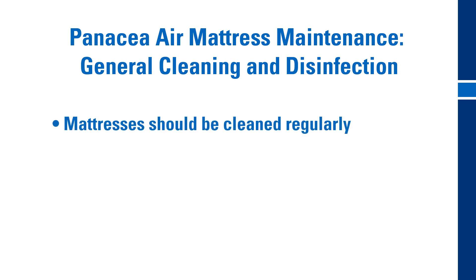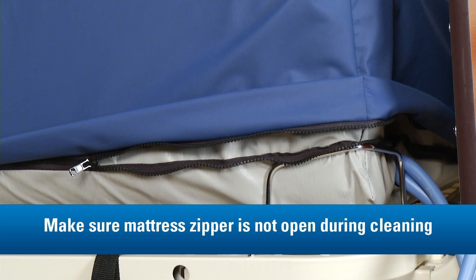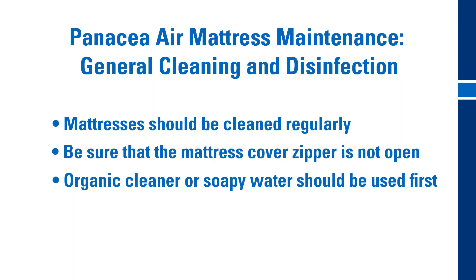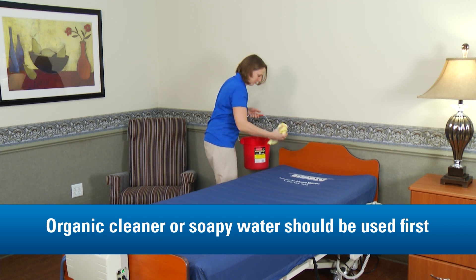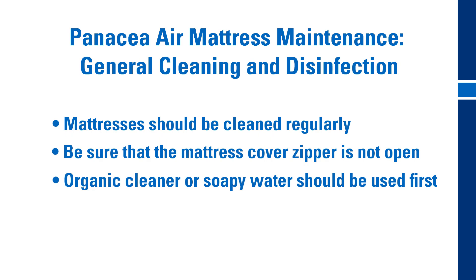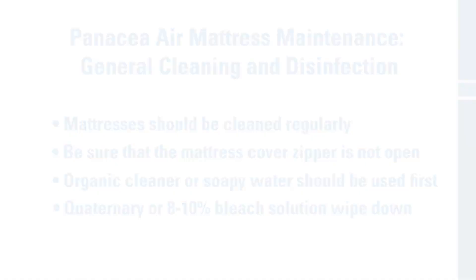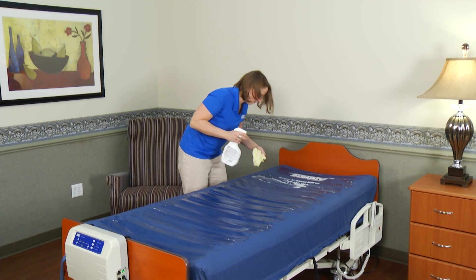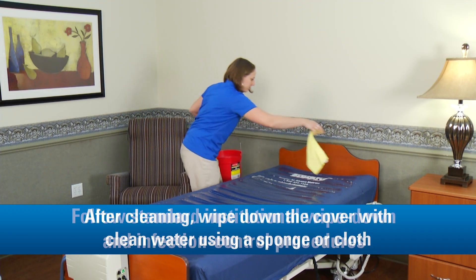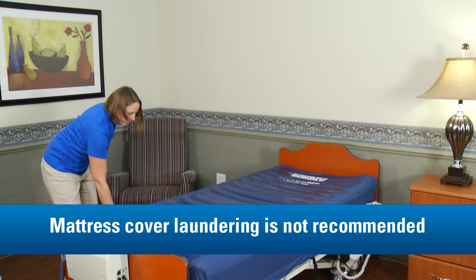Mattresses should be cleaned regularly and always before use by a new resident. The mattress zipper must not be opened during cleaning for infection control. Organic cleaner or soapy water should be used first. If a stubborn stain remains, advance to one of these which will not cause fabric breakdown: a quaternary wipe down or a pre-diluted 8-10% bleach and water wipe down. After cleaning, wipe down the cover with clean water using a sponge or cloth. Always follow standard institutional wipe down and infection control procedures. And remember, mattress cover laundering is not recommended.